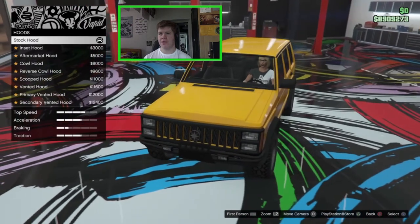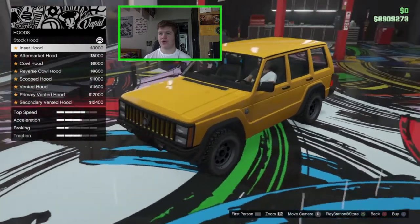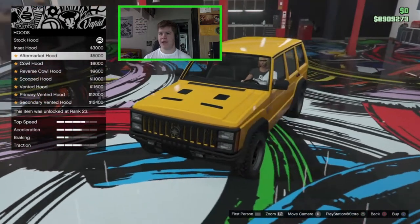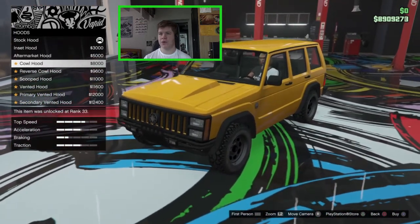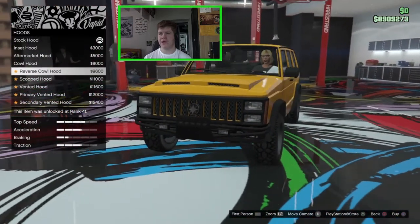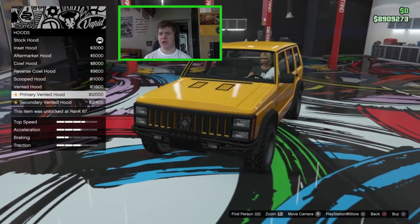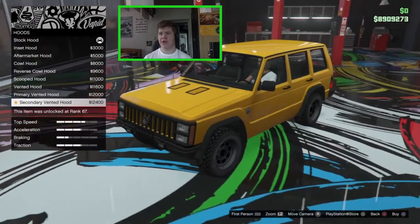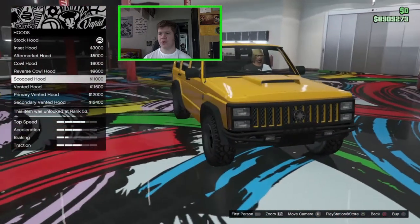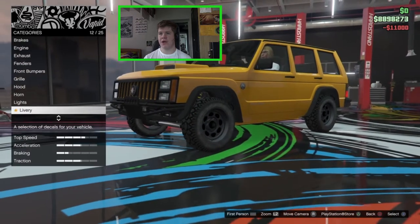For the hood itself: stock, an insert hood with two small inserts left and right, an aftermarket hood, a cowl hood, a reverse cowl hood with nostril intakes, a scooped hood, a vented hood, and primary/secondary vented hoods. I feel like going for the scooped hood — I think that looks quite nice. We can also change the horn and lights but I won't bother with those.